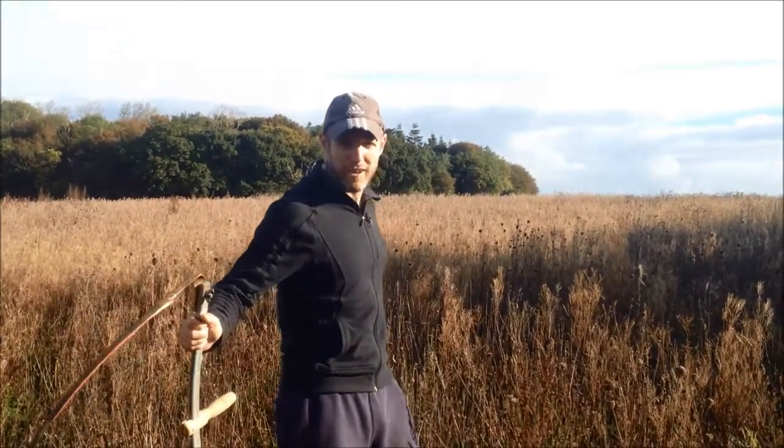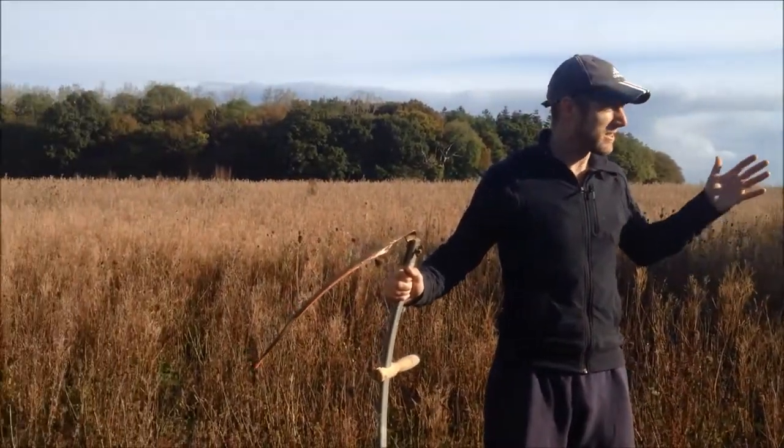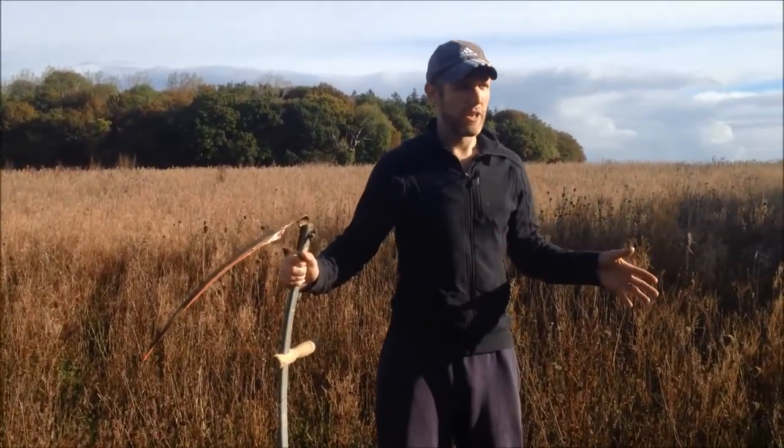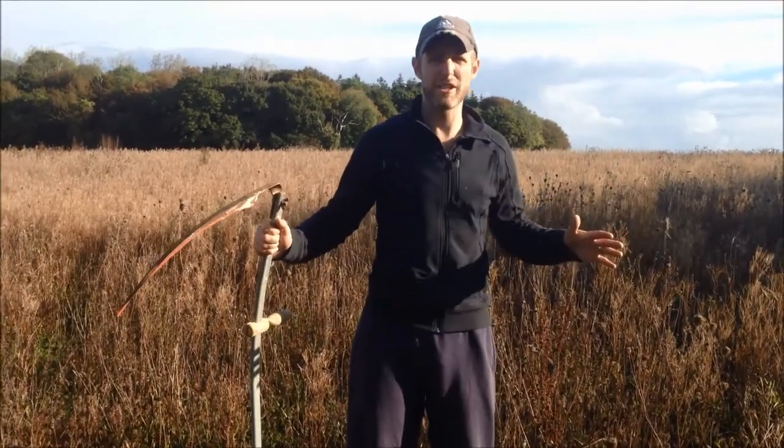Hi guys, it's Geoff at the farm here and this is our wildflower meadow. It's massive — about four and a half acres. We started it two and a half years ago. We were really lucky in that the farmer had tilled the land first, so there was no grass.